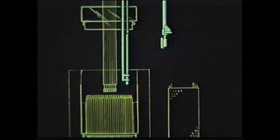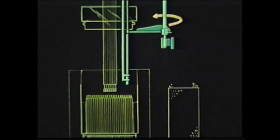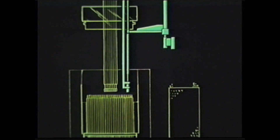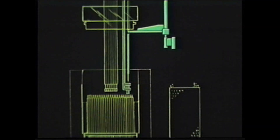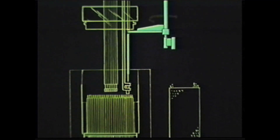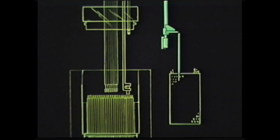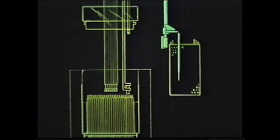In sequence C, the sub-assembly was transferred from the gripper to the transfer arm. Finally, in sequence D, the transfer arm placed the sub-assembly in the storage basket, where it would cool and later be transferred out of the primary tank.